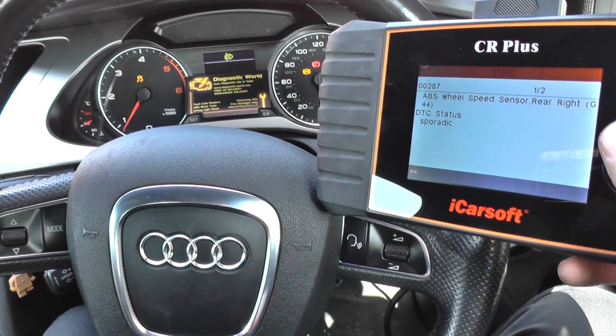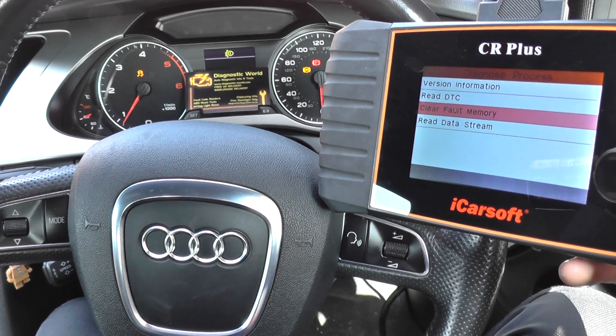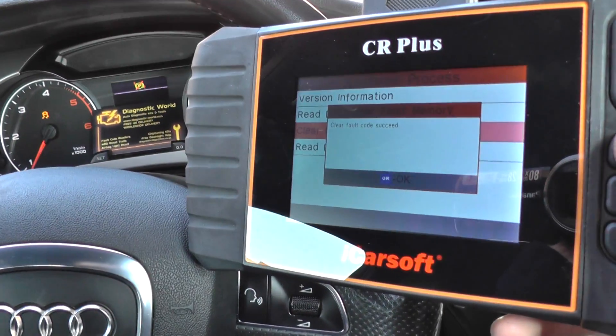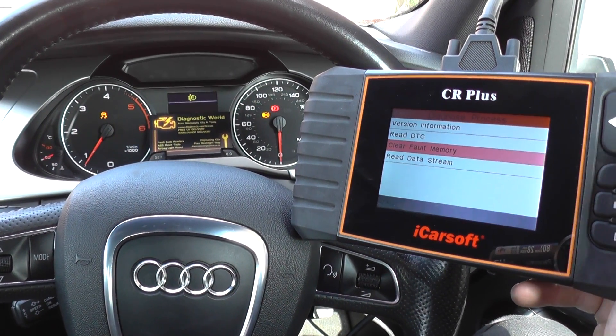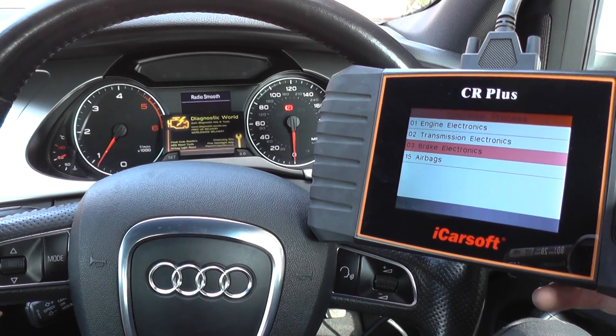We've put in a new ABS sensor on the rear right. So what we need to do is go into clear fault memory and clear the fault codes. We've got a message there saying 'clear fault codes succeed.' The lights are still on — you need to back out of the ABS or brake control system on the menu and then you'll see the lights turn off.